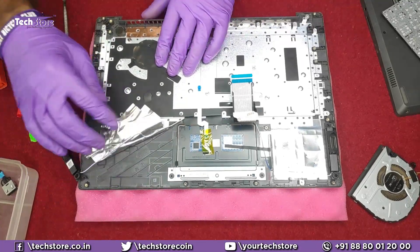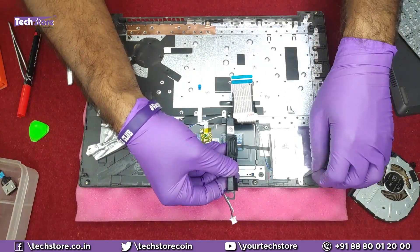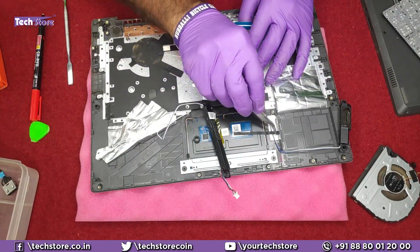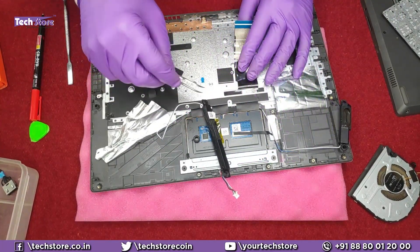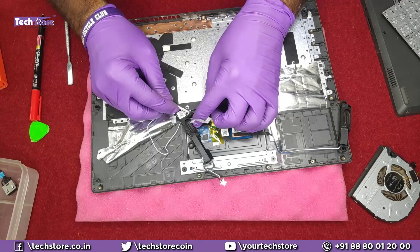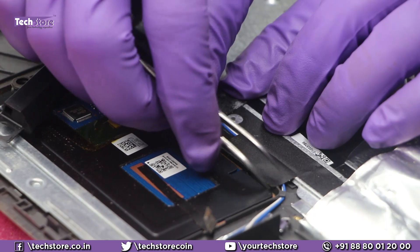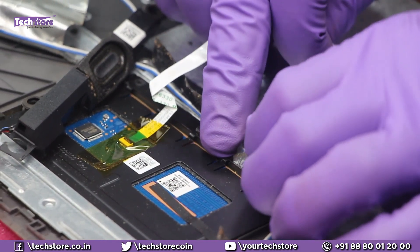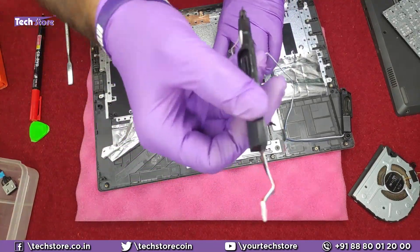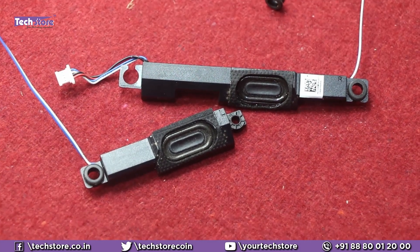If you wish to replace the speakers, this is where they are. You just need to remove the speaker here — get the same speaker from the market. There is a cable connected here; once you remove that, the speaker comes out. Take a similar speaker if your speaker has gone bad and you can replace it.